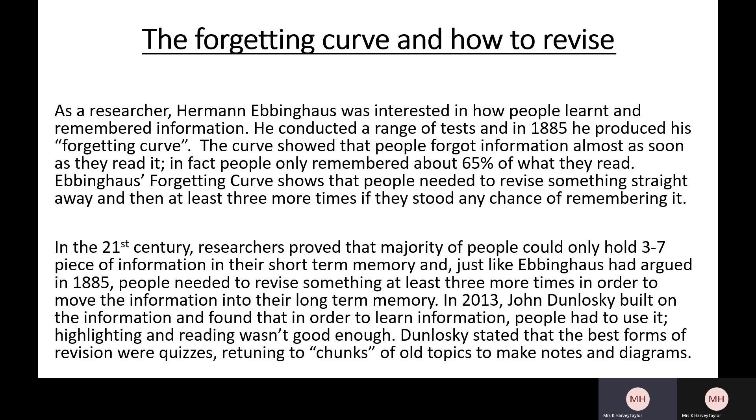We're now going to have a look at this information on screen, and I'll be getting you to test yourself and try out some of these revision strategies. Let's read through it together. 'The Forgetting Curve and How to Revise': researcher Herman Ebbinghaus was interested in how people learned and remembered information. He conducted a range of tests and in 1885 produced his forgetting curve. The curve showed that people forgot information almost as soon as they had read it — in fact, people only remembered about 65% of what they had read. Ebbinghaus's forgetting curve shows that people need to revise something straight away and then at least three more times if they stand any chance of remembering it.